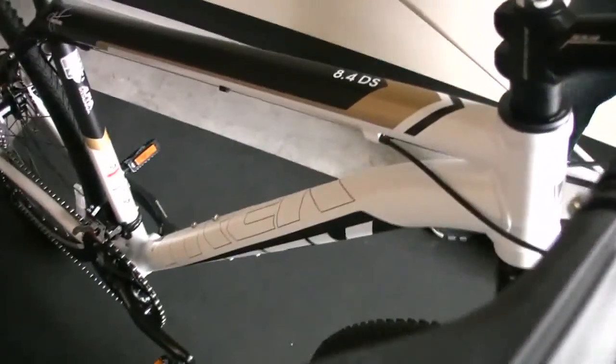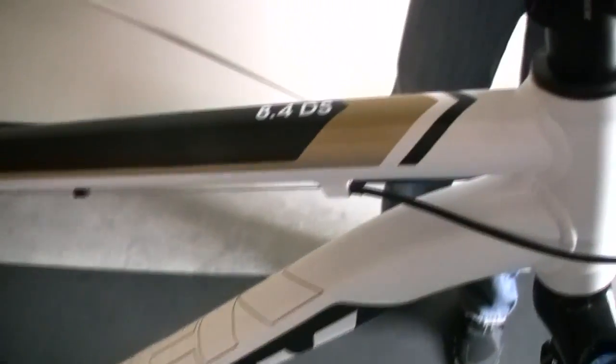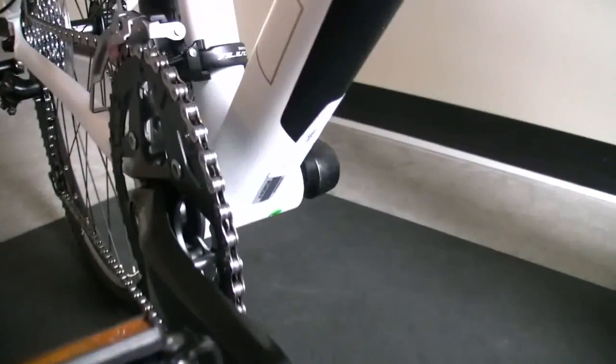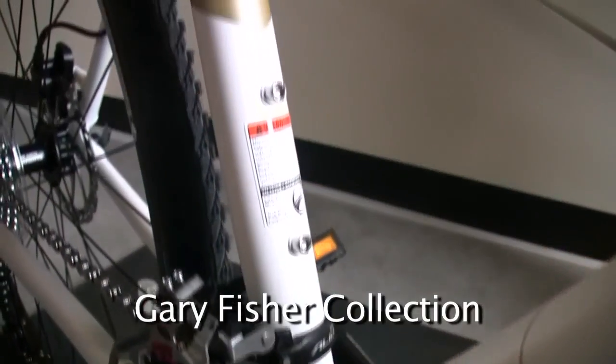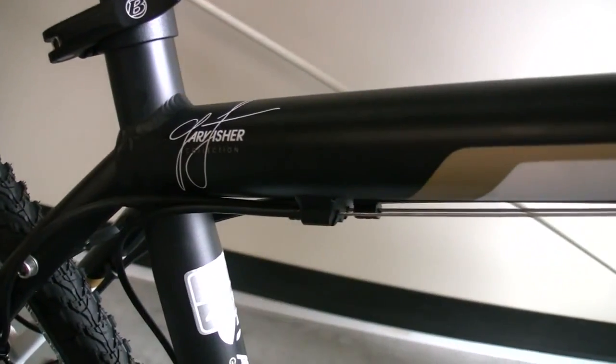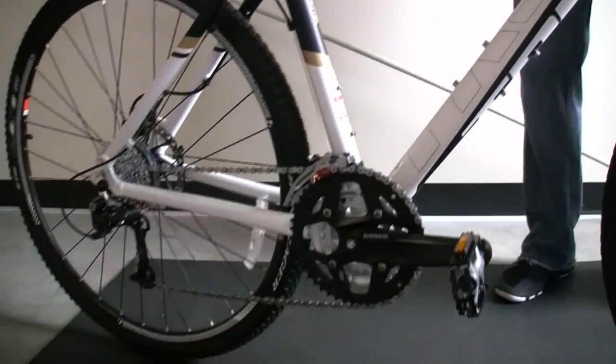The frame is made out of aluminum and it's got some really cool shaping to it that aids in its performance, so when you push down the pedals, this bike goes. You may see as we pan across the frame that it's part of the Gary Fisher collection of bikes. That gives it some characteristics that you feel from the mountain bike lineup. Gary Fisher has created the 2.9 geometry and this encompasses some of that design.